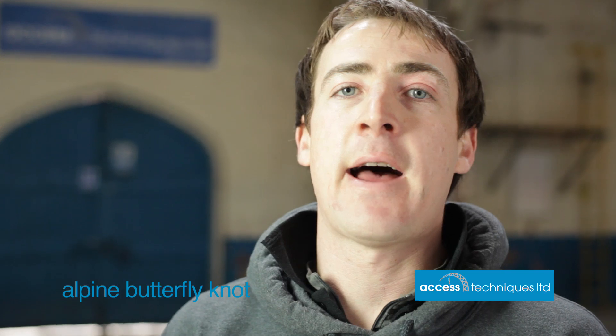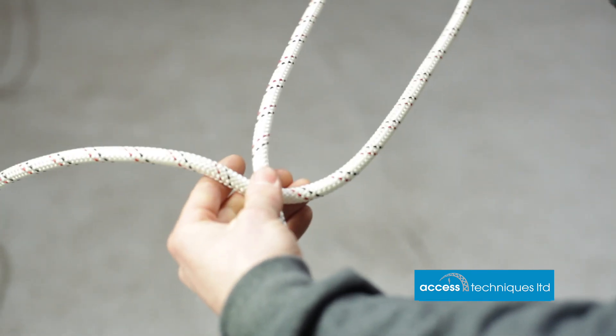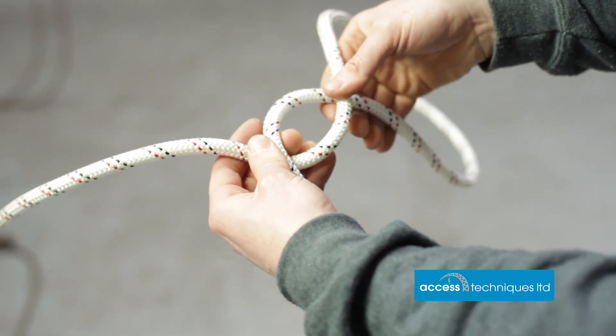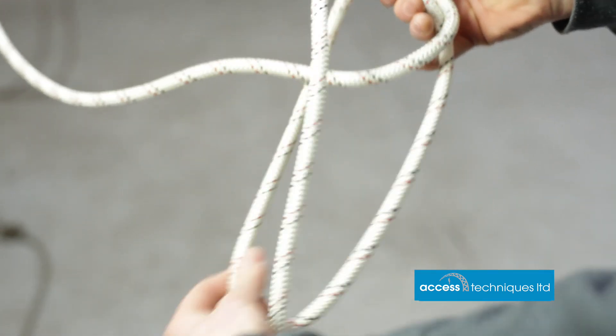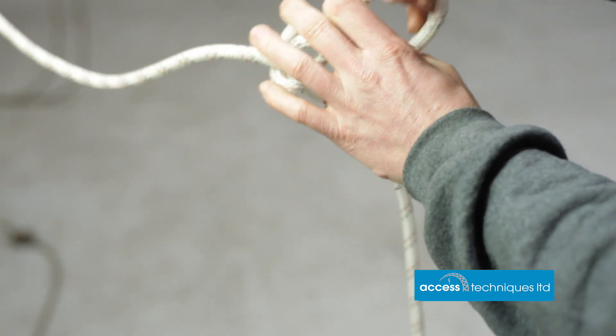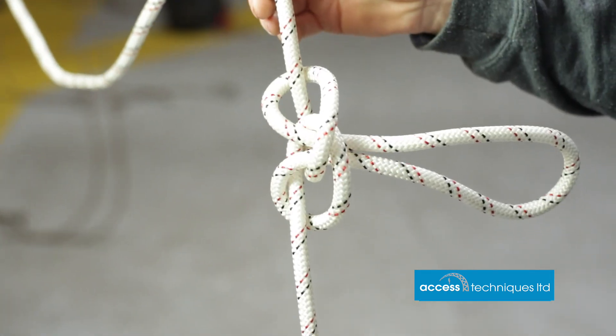Next on the list is the alpine butterfly, used on a rope-to-rope connection and for joining two anchors on a Y hang as well. We're starting with a long line of rope, making a twist and pulling it out between our fingers. It's important to keep this shape, then we're crossing both sides of the rope and taking the middle bit. Reach round the back keeping the shape and put it through the middle again, keeping the middle open so the knot stays nice and neat. One alpine butterfly.